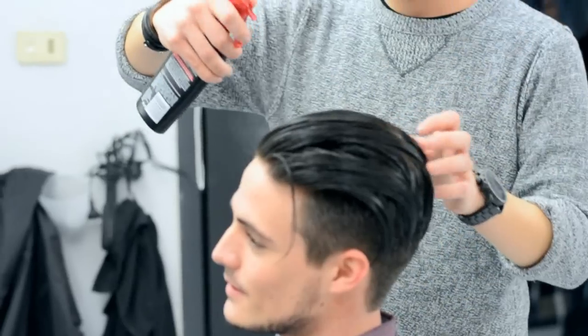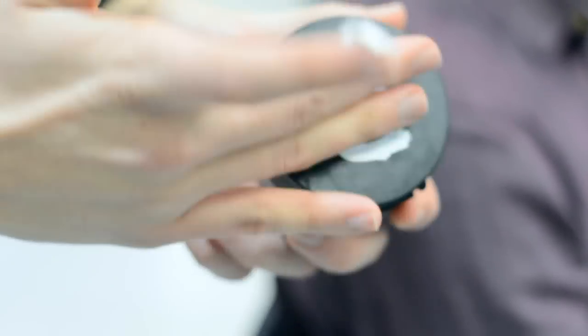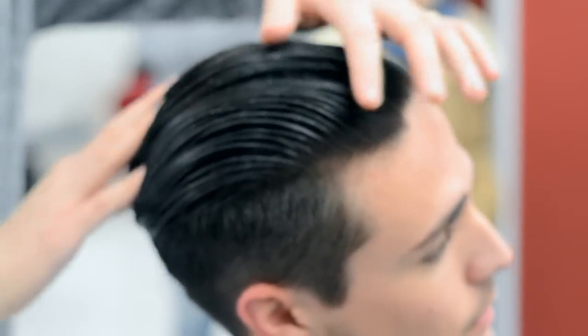After the haircut is finished, it's time to move on to styling. Remember to use heat protectant when dealing with heat products. While my hair is damp, I'm using a matte finish strong-hold product that's going to help keep my hair back after it's dry.